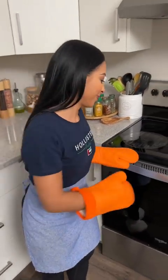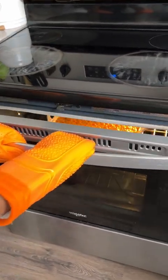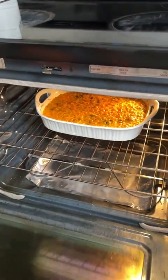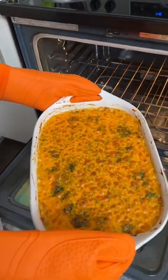Our pasta should be done now. I'm not sure if you're ready for this — let's see it. Here we go. Wow, that looks so yummy. Look at that. That's perfect.